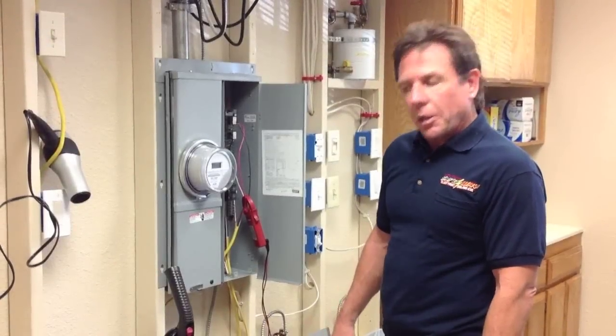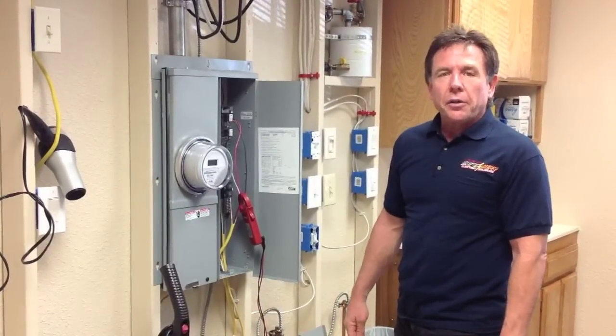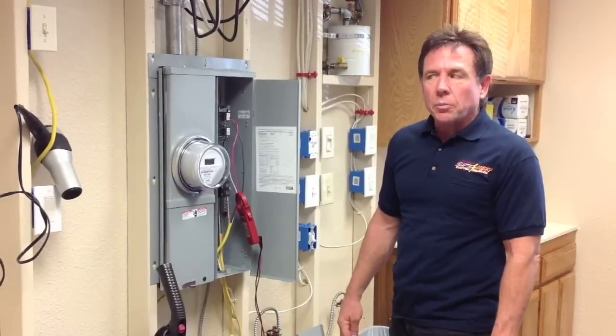My name is Glenn Gross with Safeway Electric and welcome to my training room. Today I would like to demonstrate why the neutral wire usually burns up in homes.